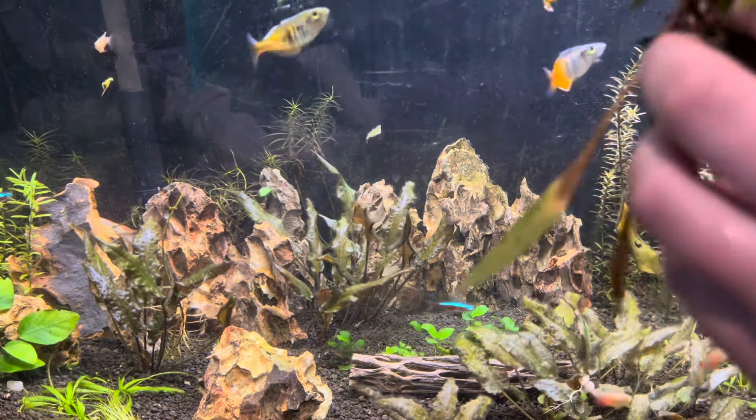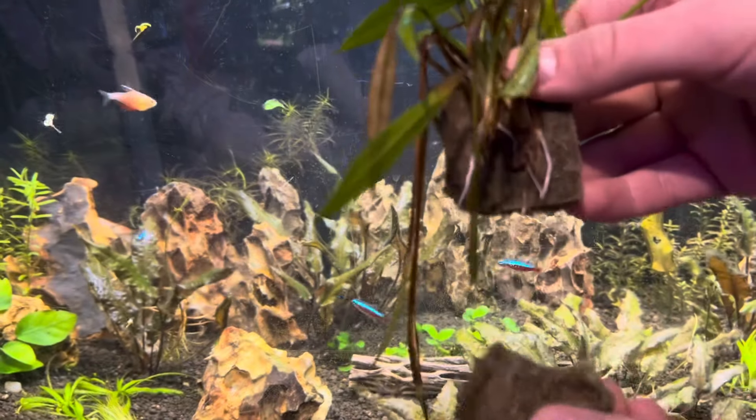After a week or so, the roots should establish themselves and you should have a fully growing plant.